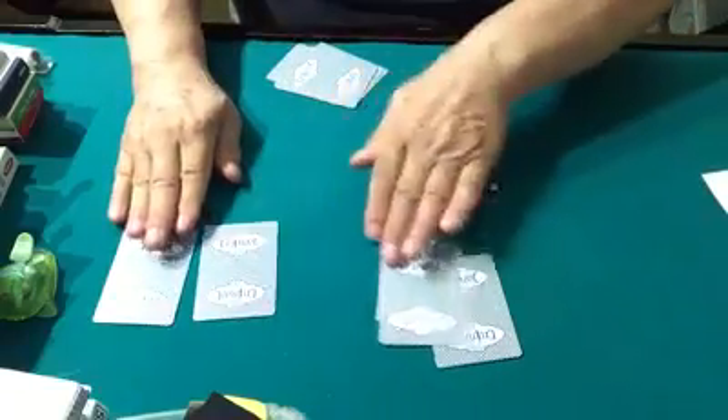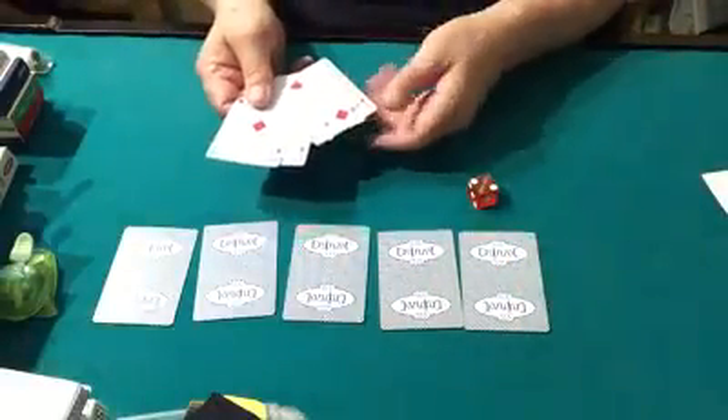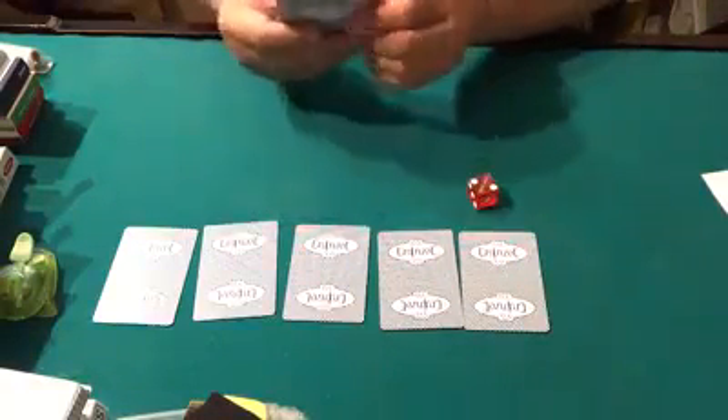Okay, so I'm going to put them in positions 1, 2, 3, 4, and 5. I have these red ones — 5, 4, 3, 2, and 1 — as you see. I'll mix mine up as well.